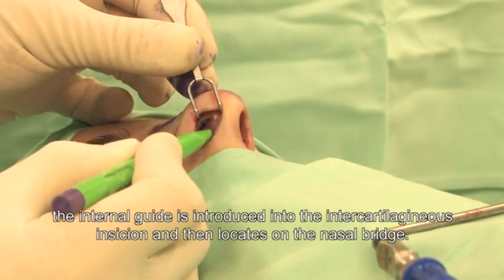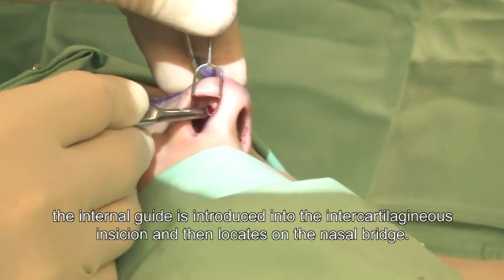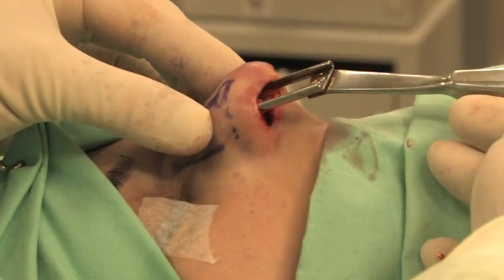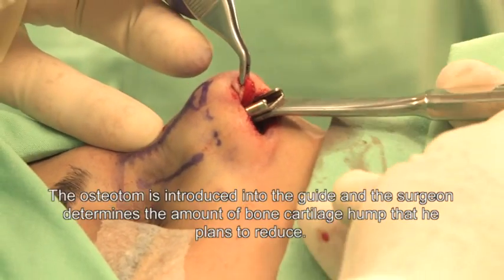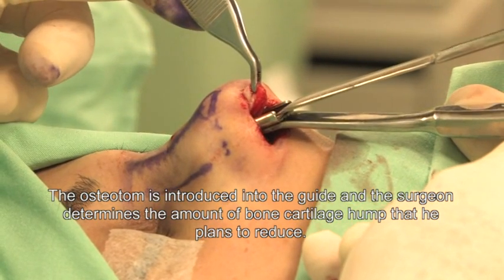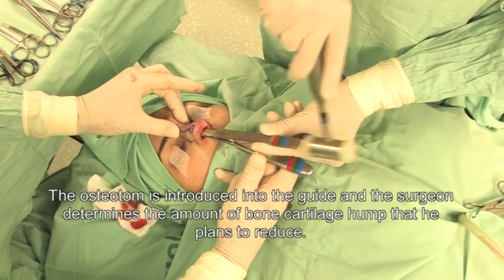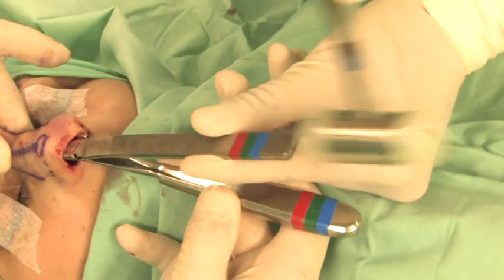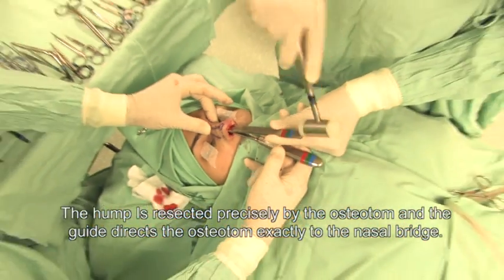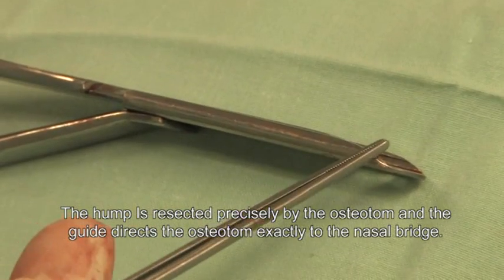The internal guide is introduced into the inter-cartilaginous incision and then locates on the nasal bridge. The osteotom is introduced into the guide and the surgeon determines the amount of bone and cartilage hump to be reduced. The hump is resected precisely by the osteotom, and the guide directs the osteotom exactly to the nasal bridge.